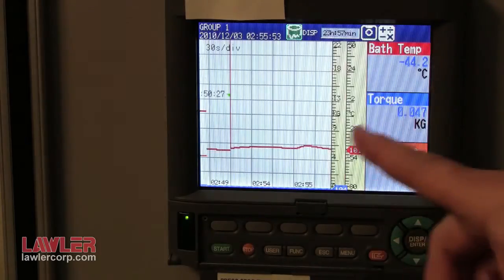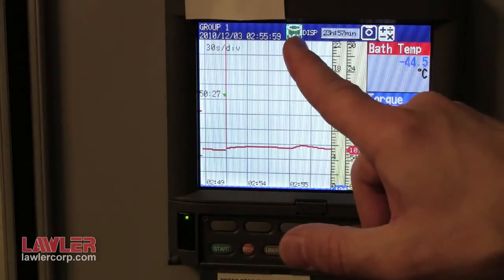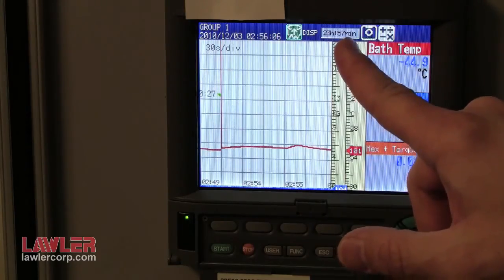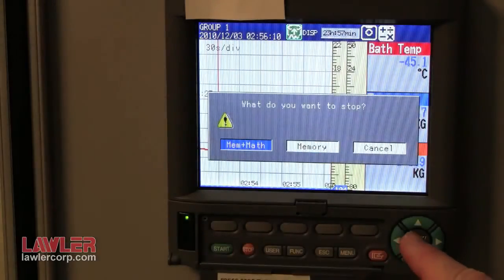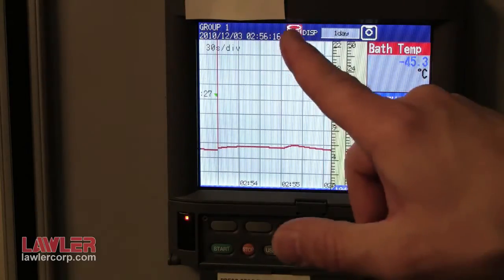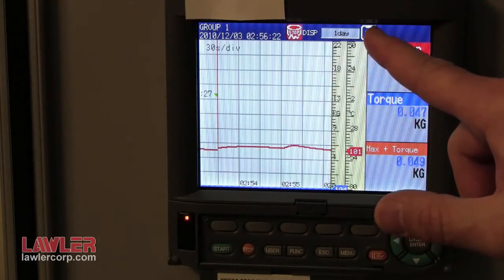For demonstration purposes, the system is not set up right now, but you can see the different values. The green icon indicates that the unit is recording. There is a horizontal bar graph that indicates the available memory. To stop recording, just simply press stop, hit enter, enter, and the data is saved to a compact flash memory card. The indicator icon changes to red. As the memory card fills up, the floppy disk icon will fill up.